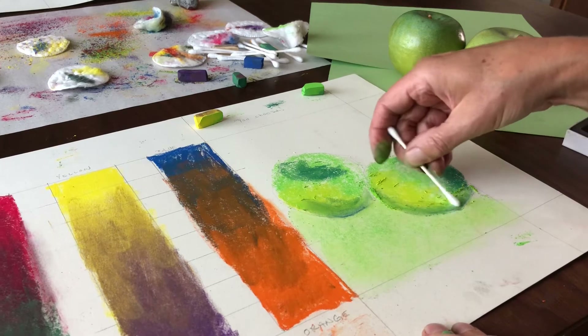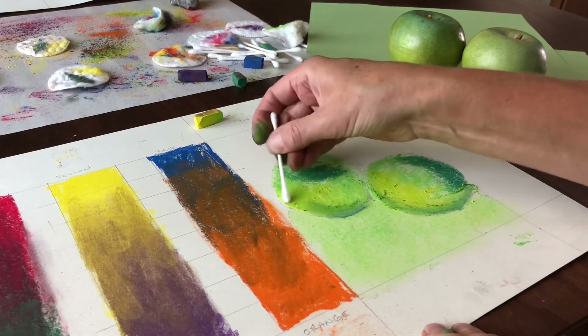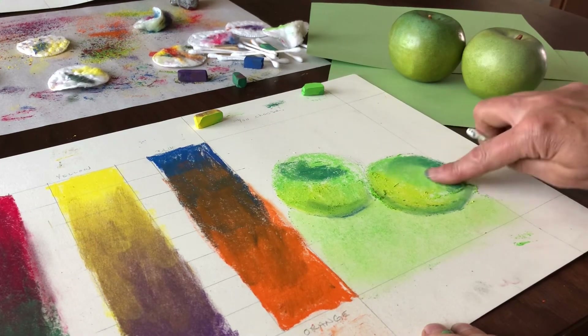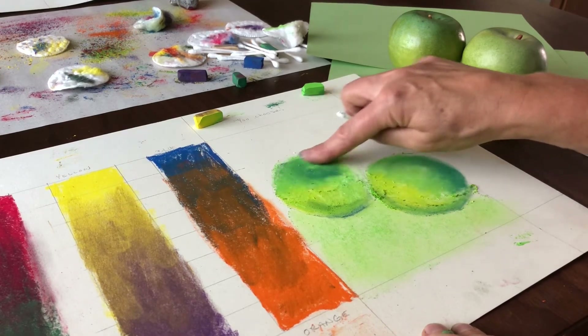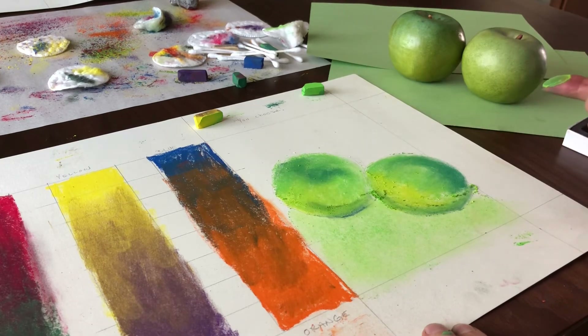Once you get rid of the harsh line, you really do see value a lot better. I know I've been harping on that for weeks, but you can kind of start to see it. I do a lot of blending with my fingers, but sometimes that can make a mess. I'm not going to make you watch me draw this whole thing, but there's one last thing I wanted to tell you.